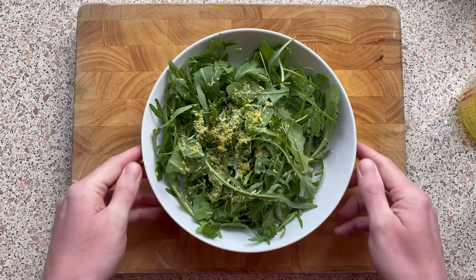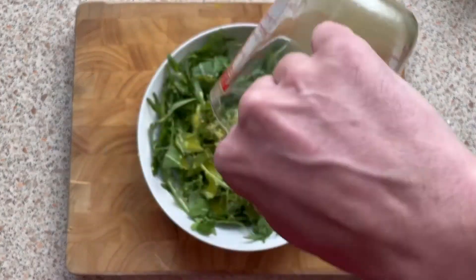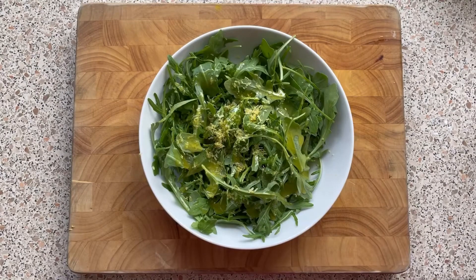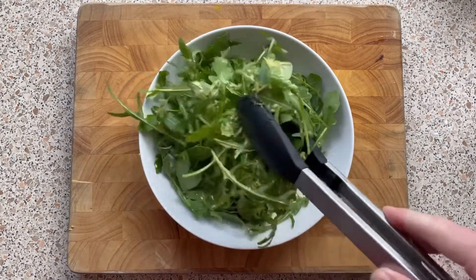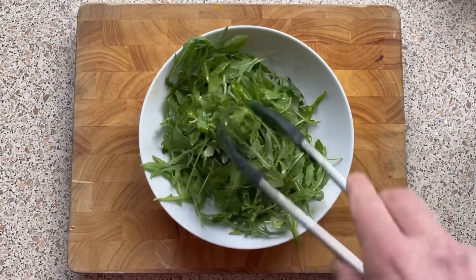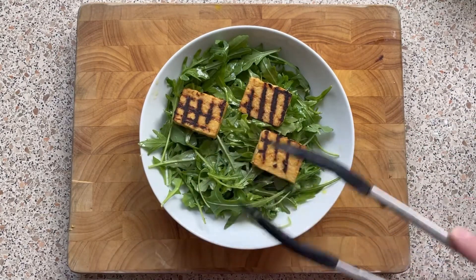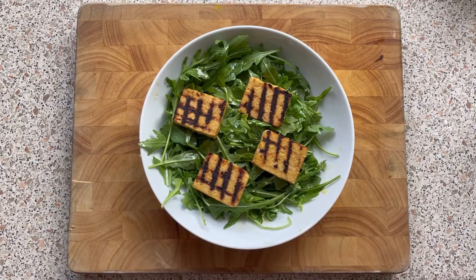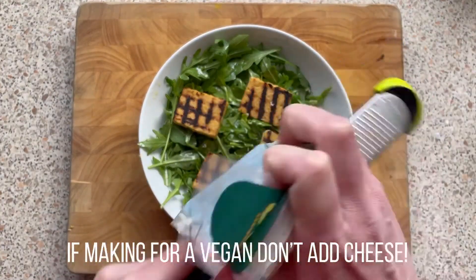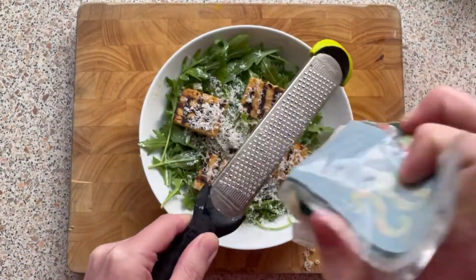To serve, take your rocket salad with the lemon zest and add your dressing. Give it a little toss around so that all the leaves are coated, then get your tempeh and place them on top. If you want you can add some more lemon zest, but personally I like just a little bit of parmesan cheese on top. Enjoy!